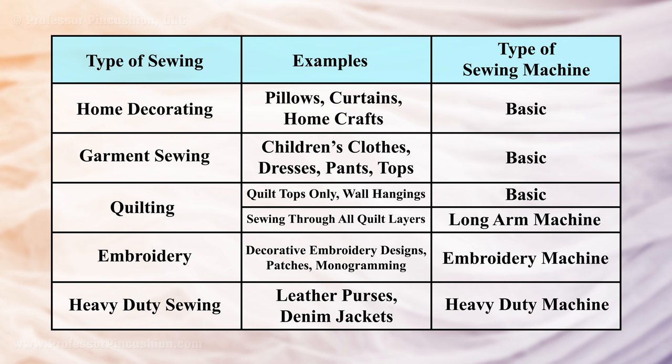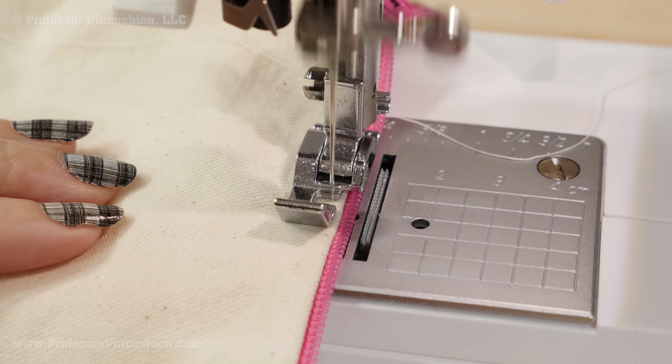For embroidery embellishment, you'll need an embroidery machine. For sewing through heavy projects like denim and leather, you'll want to look into a heavy duty sewing machine. My recommendation, if you don't know what type of sewing you're going to do, is to start with a basic machine at about $200 or less so you can get comfortable actually sewing on a machine. If in a few years you feel like you need something fancier, you can always upgrade, because by then you'll be more familiar with what your sewing needs are.